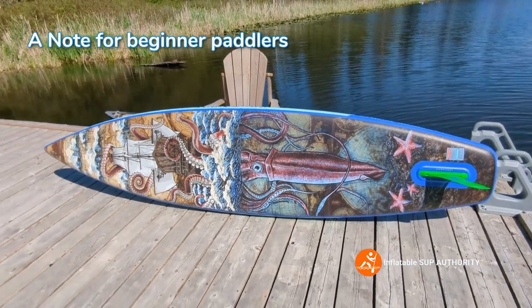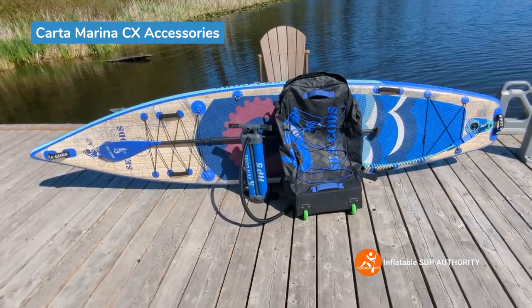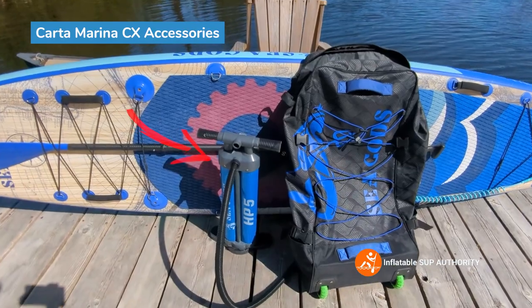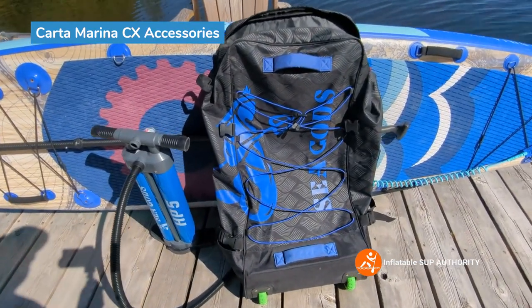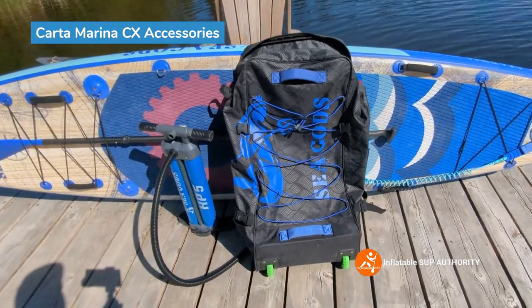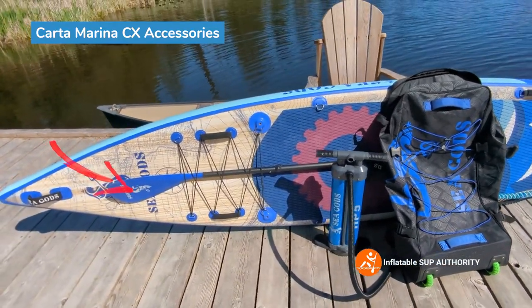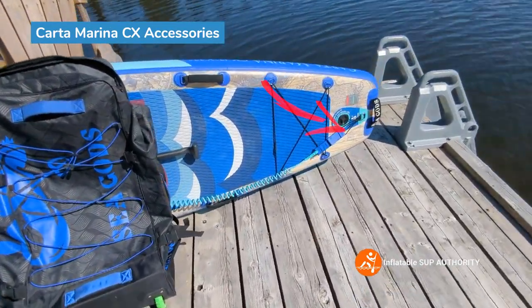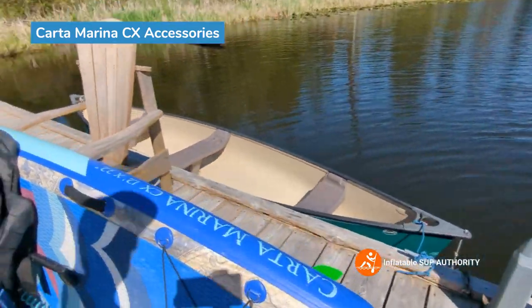Here are the accessories the Carta Marina CX comes with: a dual chamber pump, a really nicely made bag, a carbon hybrid paddle with a nylon blade, a leash, and a fin installed at the back.